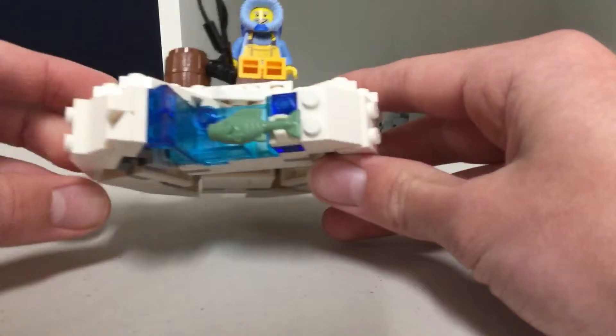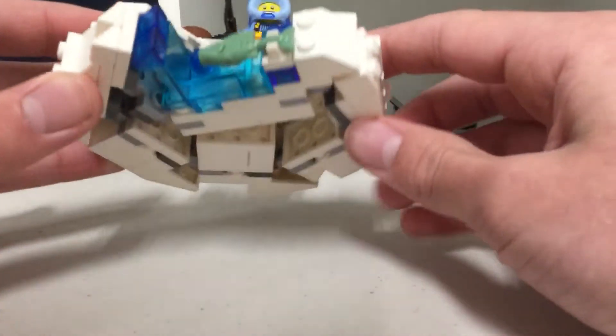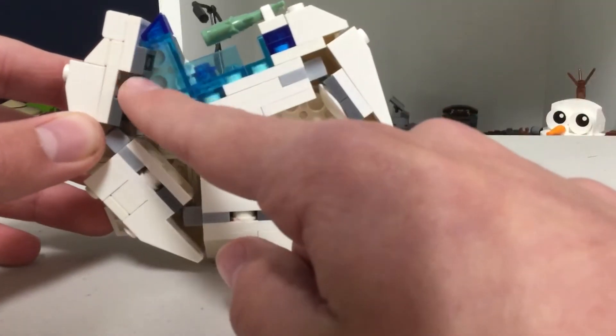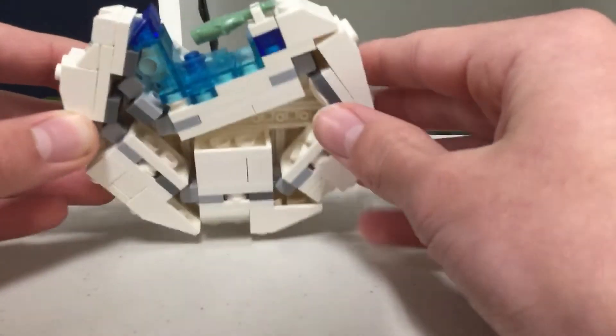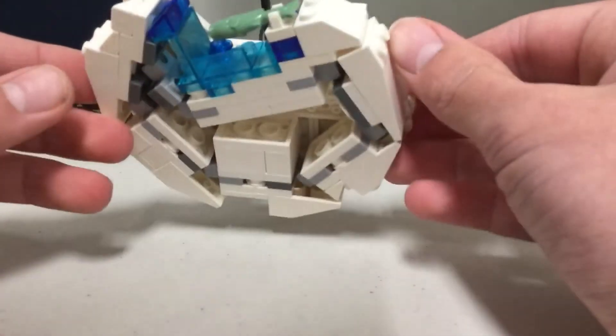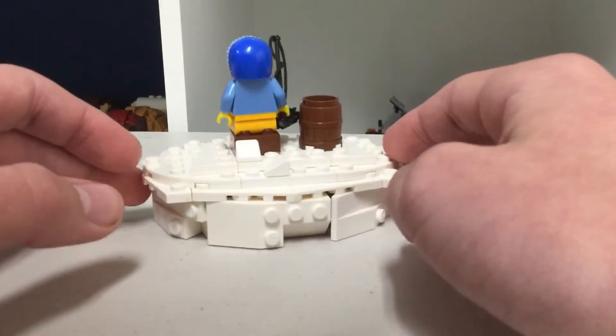It looks very simple on the outside, but underneath it's very complicated. It uses a whole bunch of ball joints going in different orientations to create an interesting, elaborate shape. This is kind of my first time attempting something with a curved kind of edge like this.